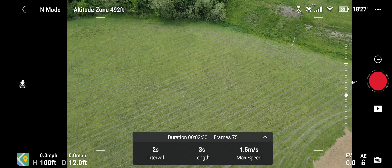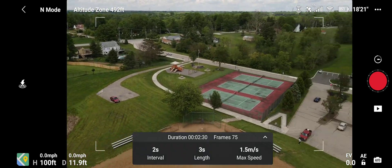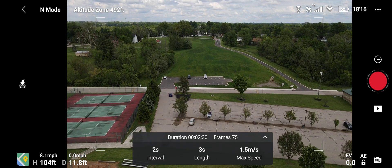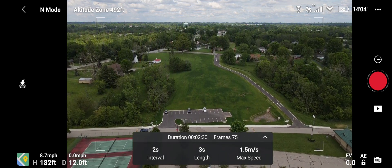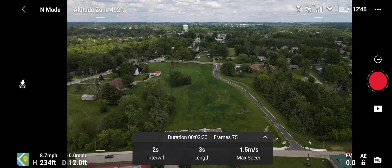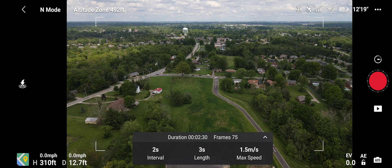All right, let's bring the gimbal up. Let's turn her over this way a little bit, and then we're going to bring her up just a little — safe distance. Keeping everything under 400 feet because we're getting a lot of aircraft that ADS-B has picked up and I can see them clearly, so here we go.